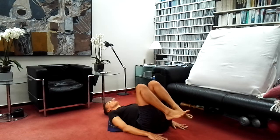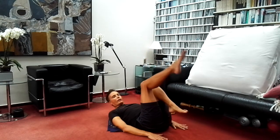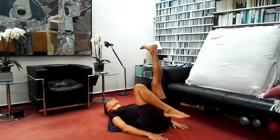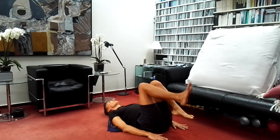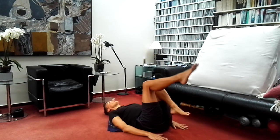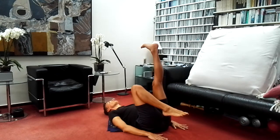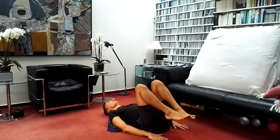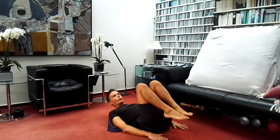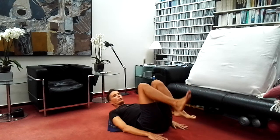Continue alternating sides: inhale, stretch, hold, then exhale and bend the knee. Inhale, stretching — don't forget to hold — then exhale, bend the knee. Continue with awareness of what you're feeling: what are the sensations of the body as you're doing this exercise? Don't forget to be aware of the breath.